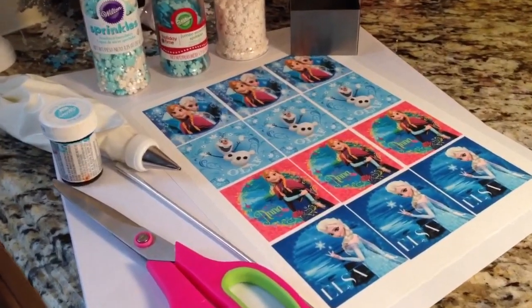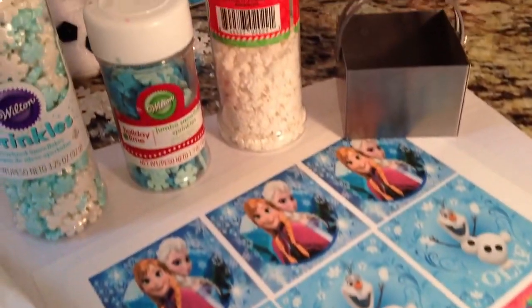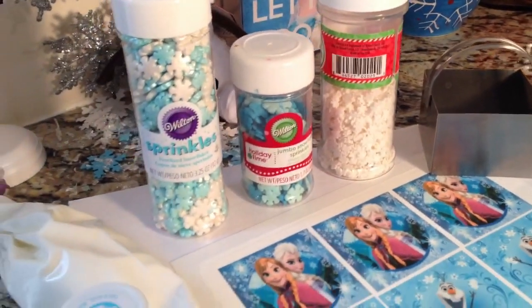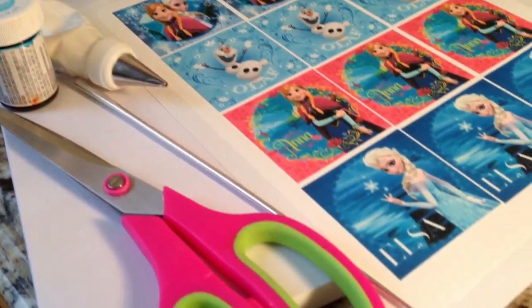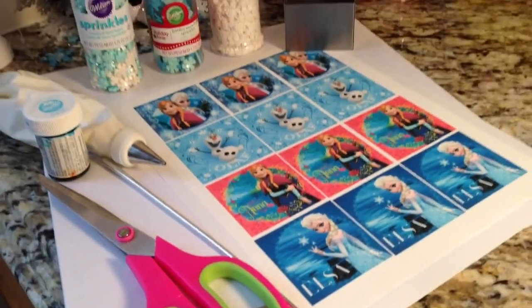Alright guys, so here are the things you're going to need: your edible printouts, a 3 inch square cookie cutter, some snowflake sprinkles, some white royal icing, Sky Blue icing by Wilton for the border, and a tool and some scissors. Let's get started.